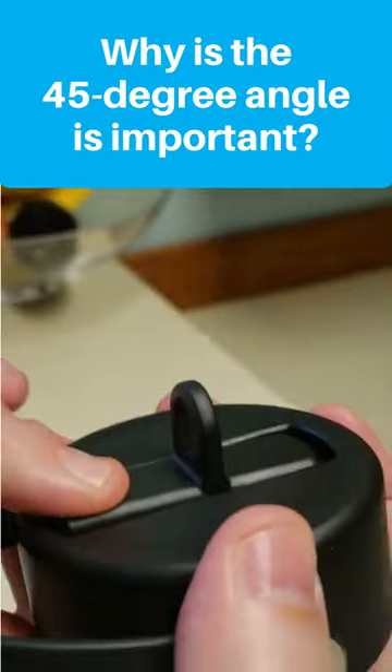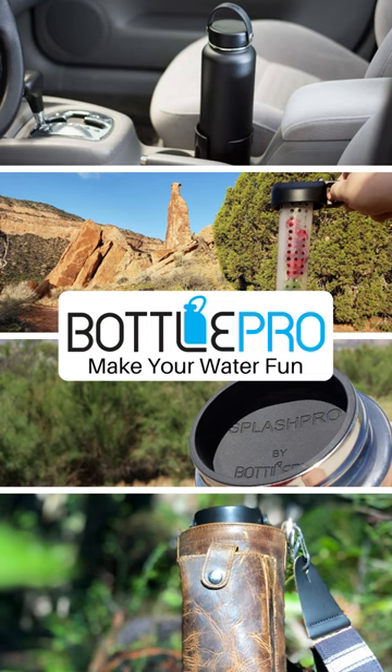If this has helped, give us a quick like or subscribe to really help out our channel. We've included a link to the flex straw lid in the description. If you purchase after clicking the link, we earn a small commission. Every little bit helps our business and we really appreciate the support. Thanks again and happy hydrating.